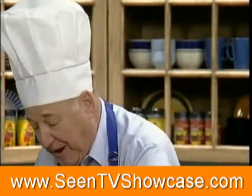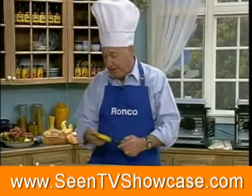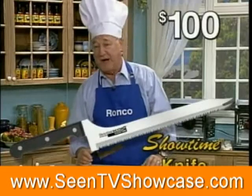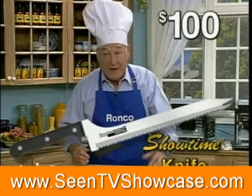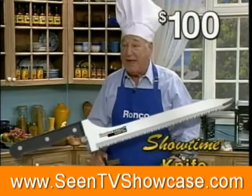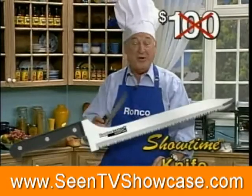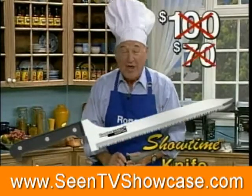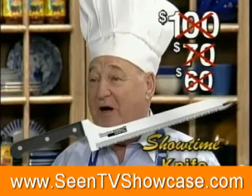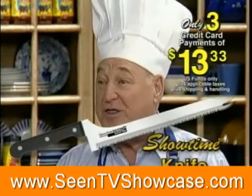What would you expect to pay for a knife that's going to last you forever? If you went down to a department store, a knife like this would cost you at least $100. Never has to be replaced — we'll replace it if it ever gets broken, dull, or damaged. Well, with Ron, you're not going to pay $100, not $70, not $60. How would you like to own this knife for three easy payments of only $13.33?